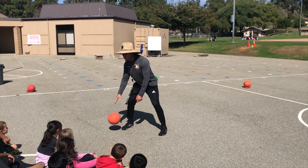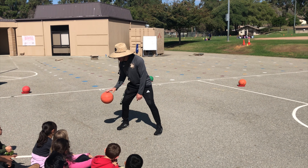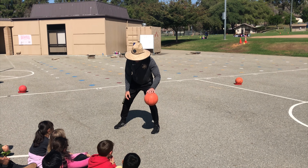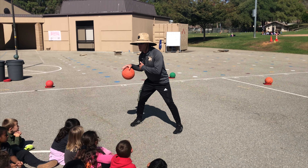Focus on dribbling next to your feet. I'm dribbling right next to my foot with my right hand. If I switch over, my left hand dribbles next to my left foot.